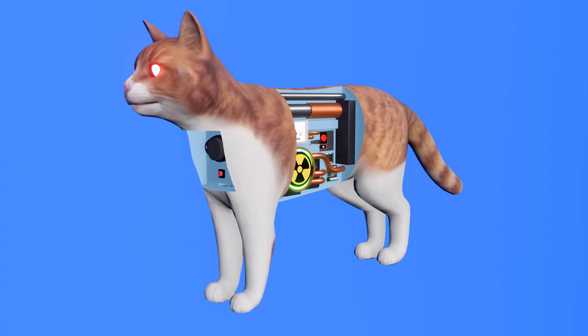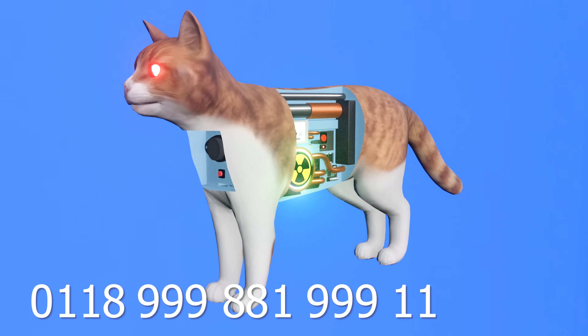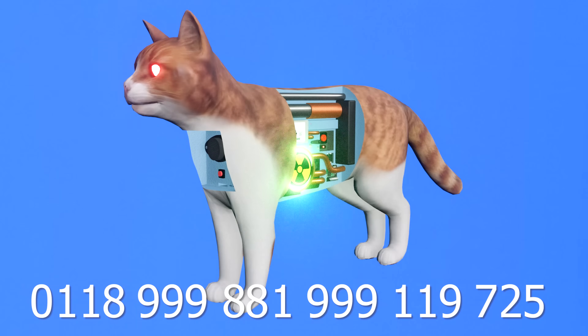In the event this occurs, remain calm and immediately contact the WVW emergency support line on the following easy-to-remember number. Just call 011-899-8819-91-119-725-3.